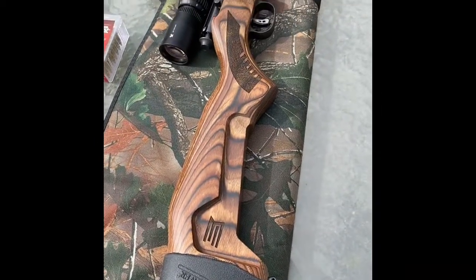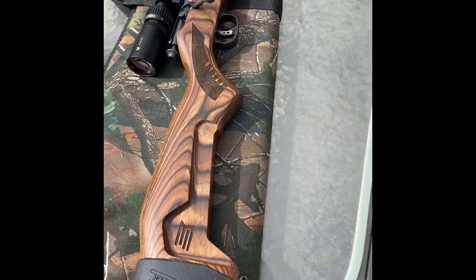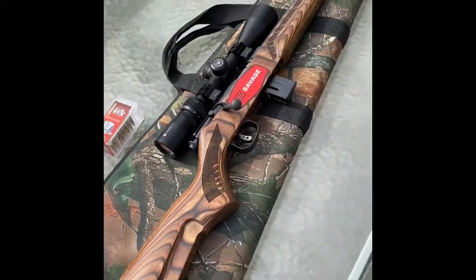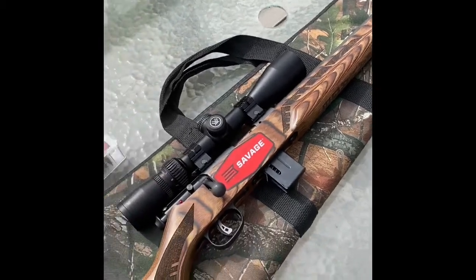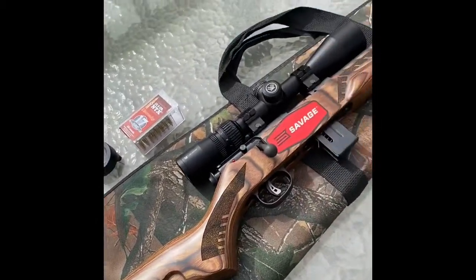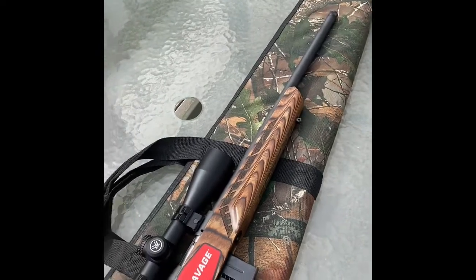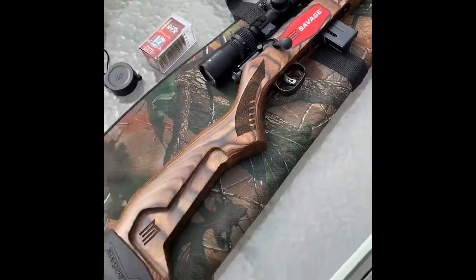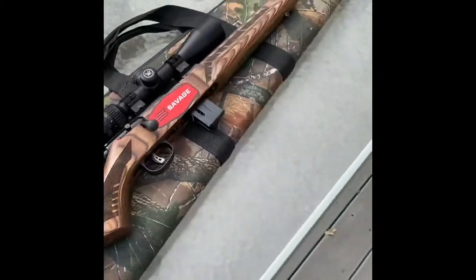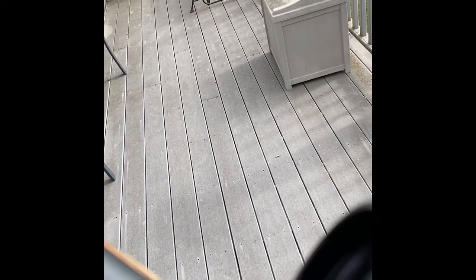The other thing I didn't like was it didn't have a rubber buttstock on the bottom, which I put on myself. There's absolutely no recoil, so it's not about that — it's just that if you lean your gun up against something you risk it slipping and falling. So I put that on there for that reason. But other than that, this gun is well worth the $300. It's probably my prettiest gun, one of them anyway. The AccuTrigger is a really nice feature, the muzzle brake on the tip is a really nice feature, and the furniture is really pretty for the money.